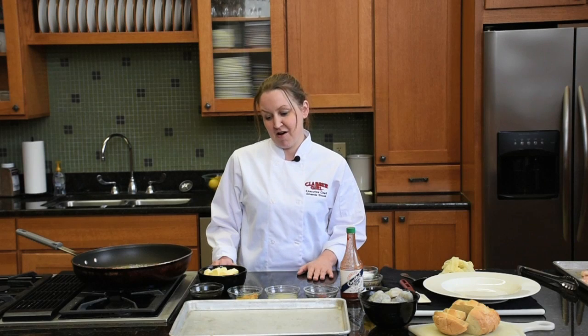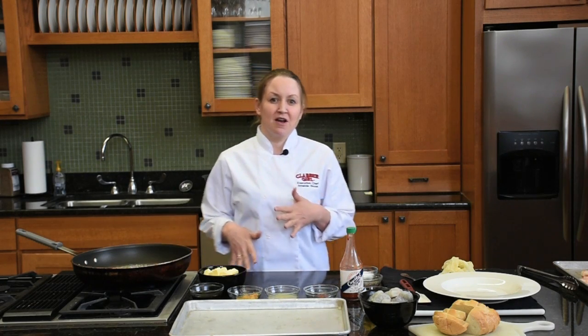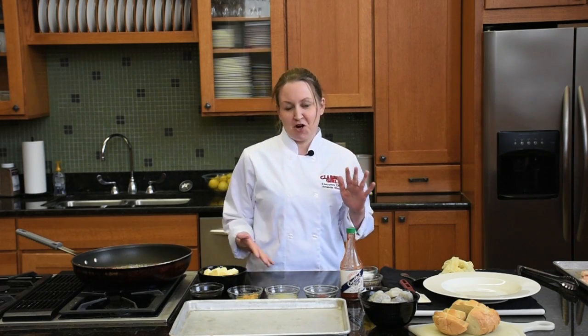This is our take on a dish that is quite popular, kind of traditional in New Orleans, which is the barbecue Cajun shrimp. This is the twist that we put on it for our chef's night dinner that we have the first Friday of every month. So I'll just get started.